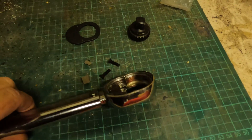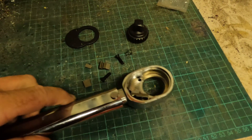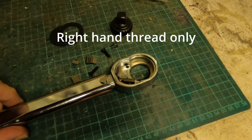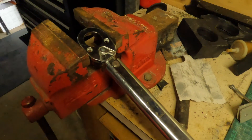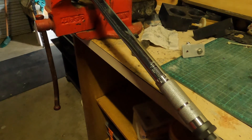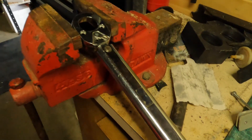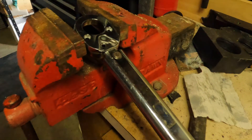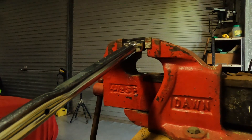I'm finding out now that some torque wrenches only torque in the forward direction. Why is it important to know that? Well, the nut I'm torquing down is a left-hand thread, which means I need to torque it in the reverse direction. I never knew this before, so let's find out which way this one goes.